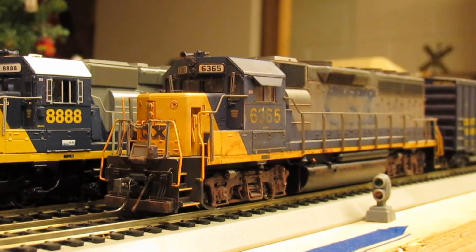All righty then guys, that about wraps this review up. Before we shut things down, I'm going to leave with a couple closing thoughts. First of all, the locomotive — no complaints whatsoever. Runs great, the sound is awesome, and as you can see it pulls quite a bit. So this is very much so a welcome addition to my fleet.